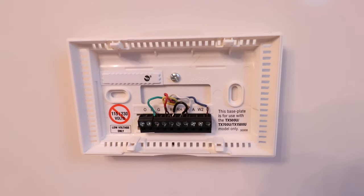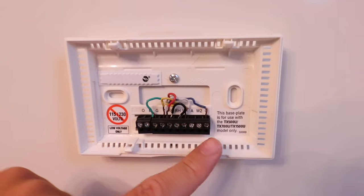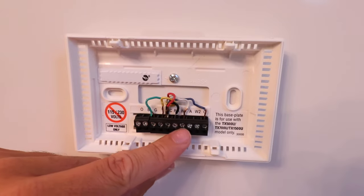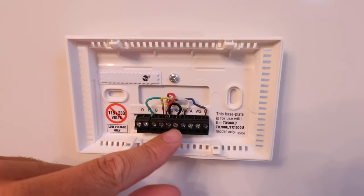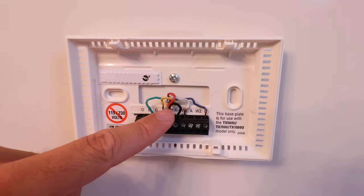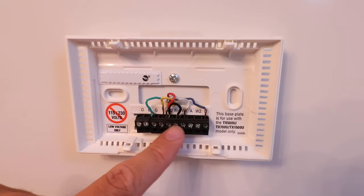Now we've got our existing wiring. I recommend you stop here and take a picture of your existing wiring — that way if you have any issues, you can go back and wire up your old thermostat just as you found it. We've got our C wire, our common wire, and our W wire — that W1 wire is our heating wire. Then we've got a jumper from RC to RH, which you'll find in a lot of older thermostats. And then our R wire connecting to the RC terminal.